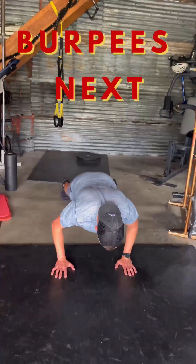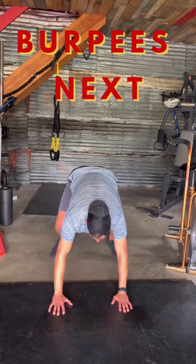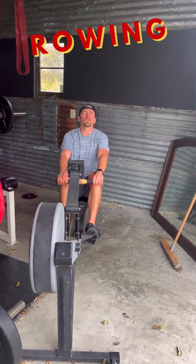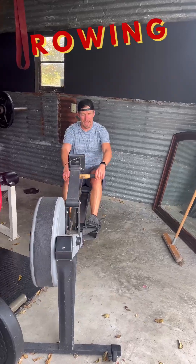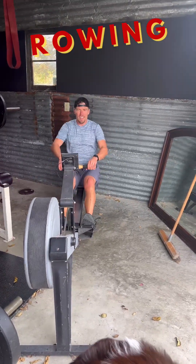Burpees next — back tall. Drive to your heels, hips extend, then the back, then the arms. And you go back the same way you came: arms, hips, knees, ankles.